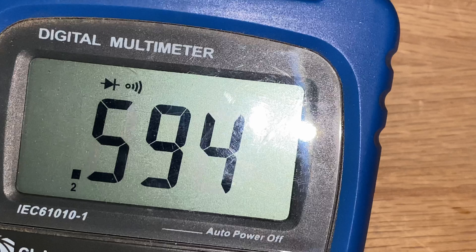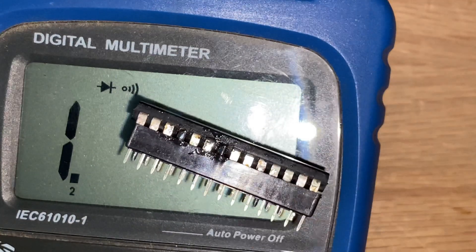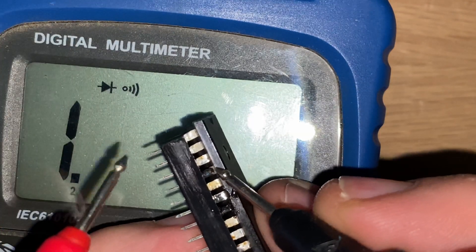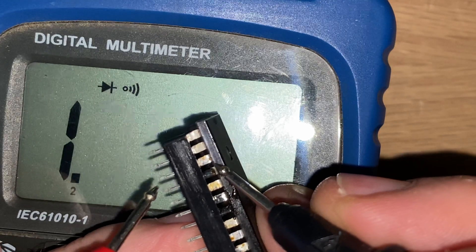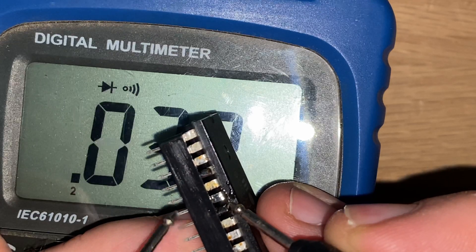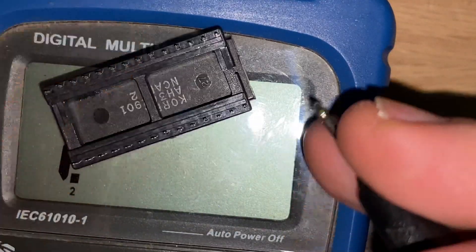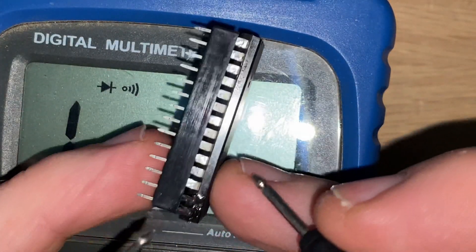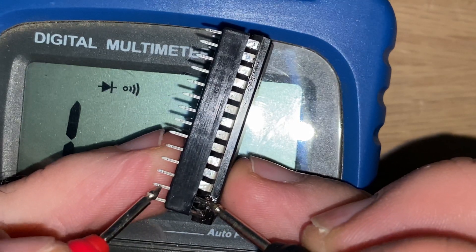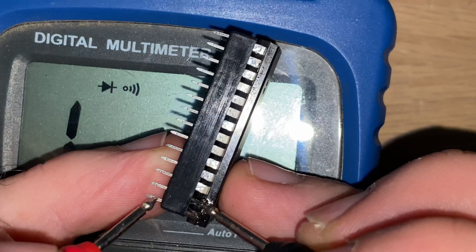We are set to continuity on the multimeter. Here's our PLA — we've got this pin here, and we're good, and we're not shorting. We've got this pin here, and we're not shorting. We've got these two pins up here — and there's no short. Okay.